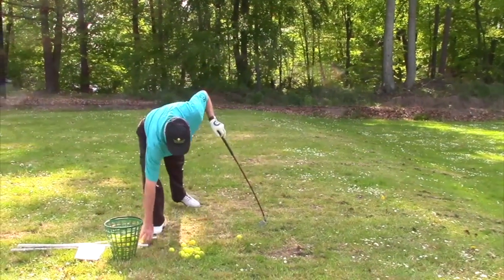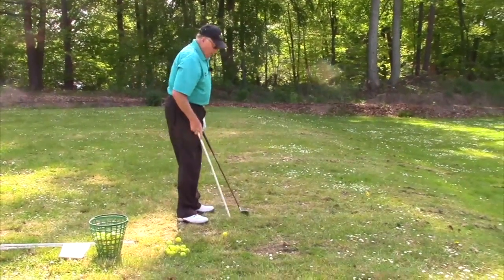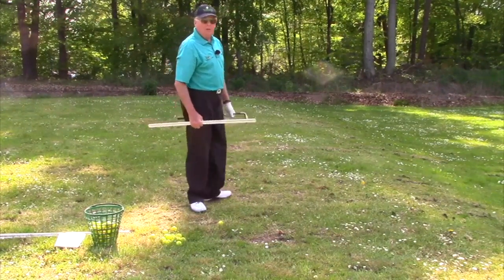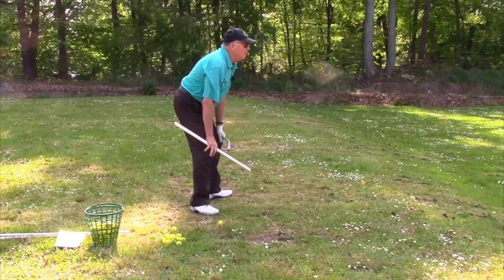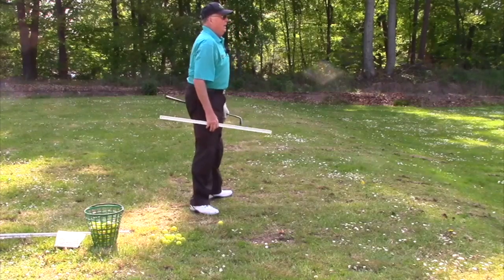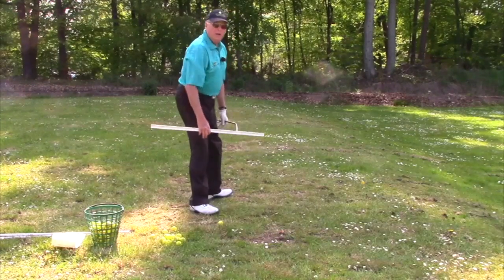I'm going to use one of the alignment arrows to help show it. First off, we want to get into what we call the athletically ready position. I'm going to do this from the side view. That's like if a baseball player is in the field, he's in this position. The knees and shoulders go down together — that's what I call the accordion effect.